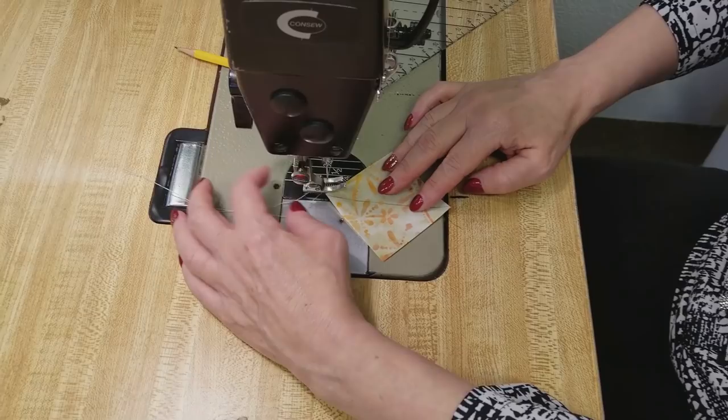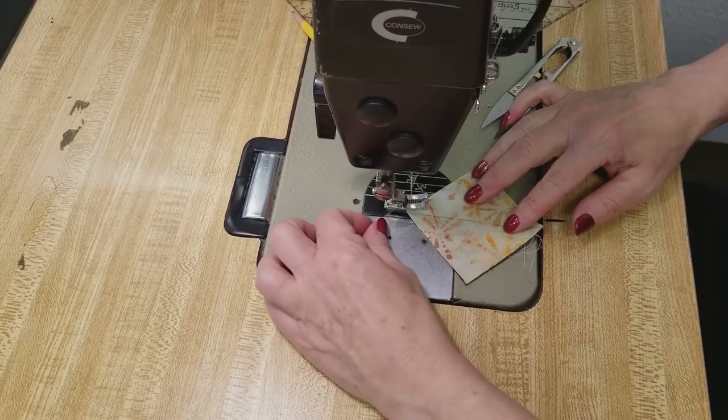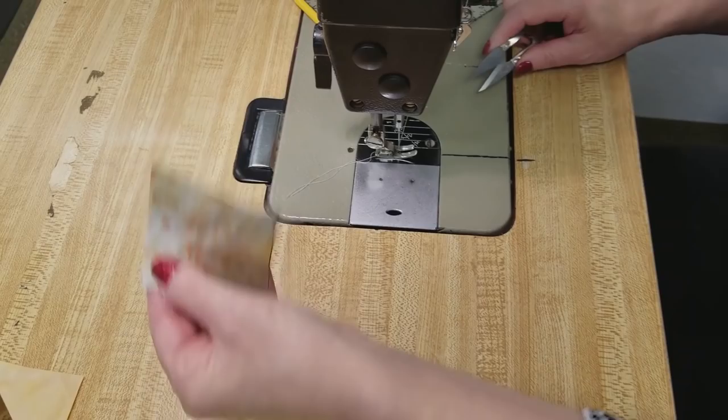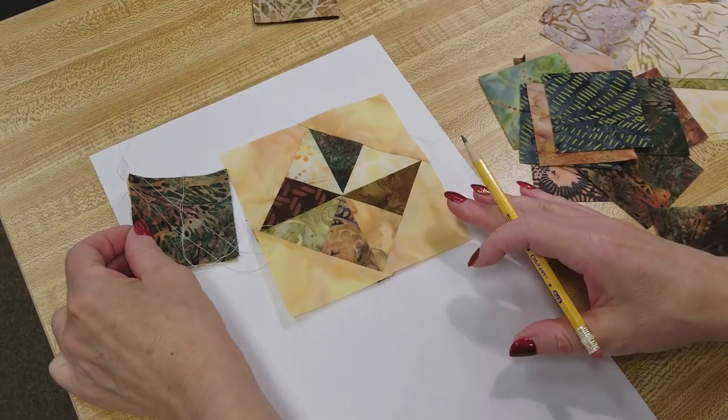For this step we're going to sew on both sides of this line — one quarter inch away from each side. My presser foot is a quarter inch so it conveniently goes right on that line. I'm going to do this with a whole bunch of these squares and then take them to the ironing board, iron them, cut them, and make the half square triangles.